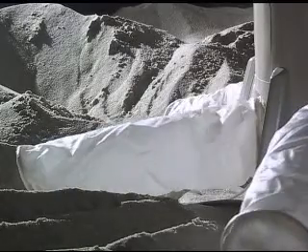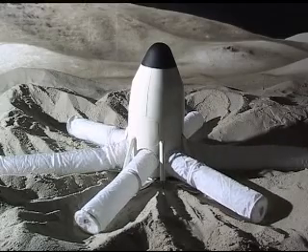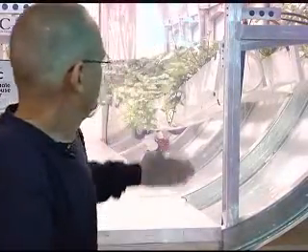The chamber completely collapses so that it can fit on a rocket, and that's how it's going to get to the moon. Air is revitalized inside a chamber like this by the plants. So as an astronaut, you would be breathing out carbon dioxide, and the plants would take up that CO2 and through photosynthesis liberate oxygen.